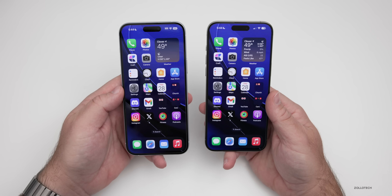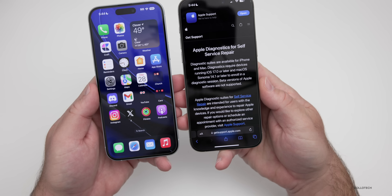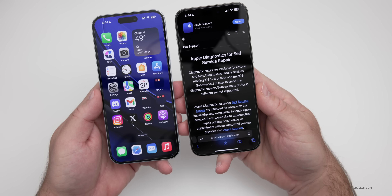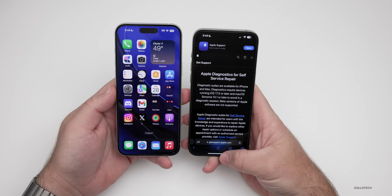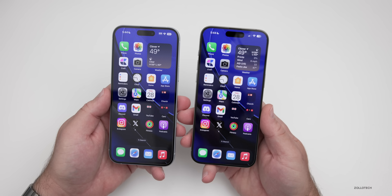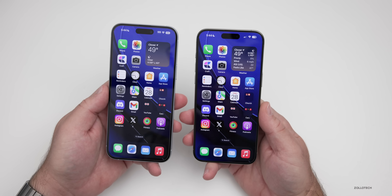The first thing you'll need is the latest version of iOS. Apple says you'll need iOS 17 or later and you cannot be on a beta version of iOS — they don't support that. But it's pretty self-explanatory and straightforward. The next thing you'll need is two devices with access to Wi-Fi or cellular and a web browser.